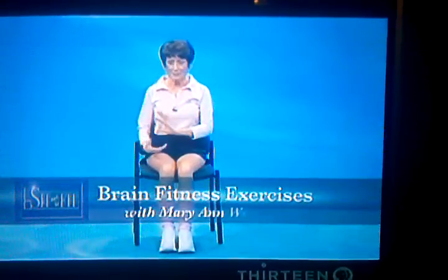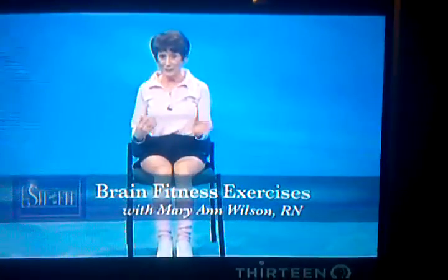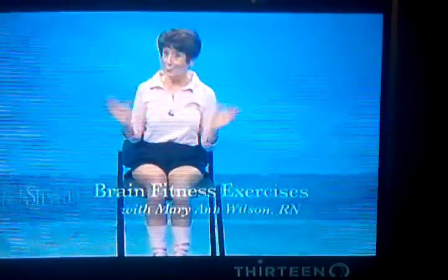We're going to be working on your perceptual motor fitness, which basically means we're trying to get all different processes of the brain working together. To do this, you need to do your movement, you need to say what the movement is, and you need to do it rhythmically. So those are the three things.